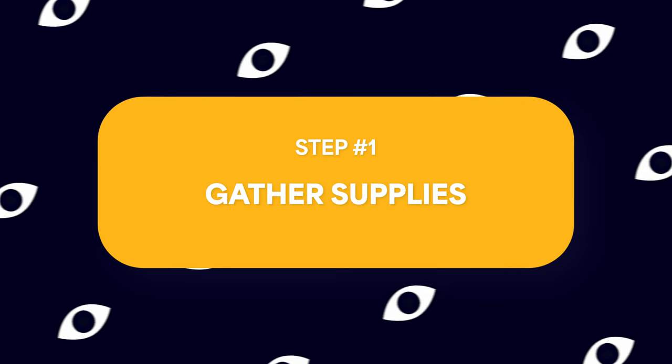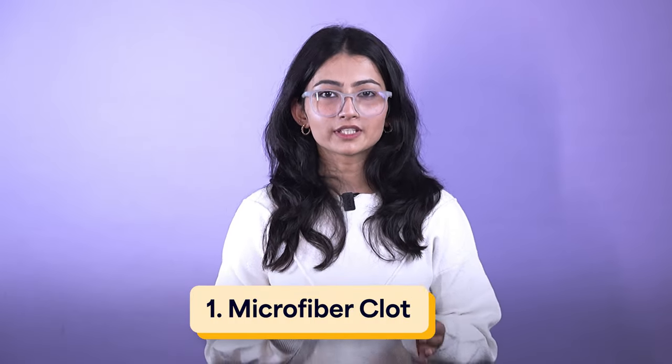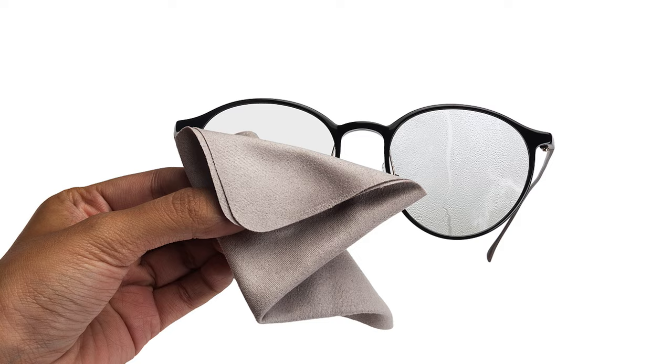The first step is to gather supplies. First of all, you need a soft clean cloth — and it will be better if you can take a microfiber cloth. Dust, dirt, and smudges can effectively be removed from your lenses and frames. It also has a special coating that prevents fogging on your lenses, especially in humid or cold conditions.